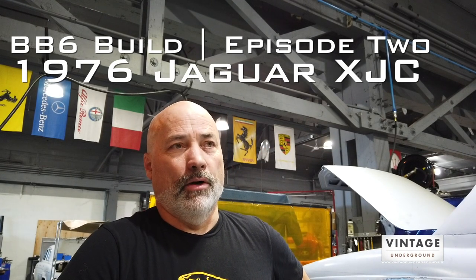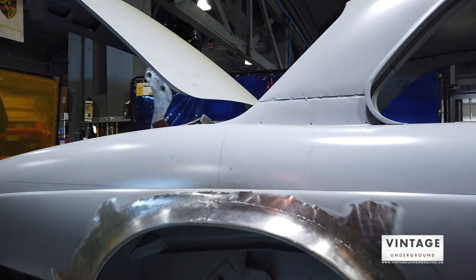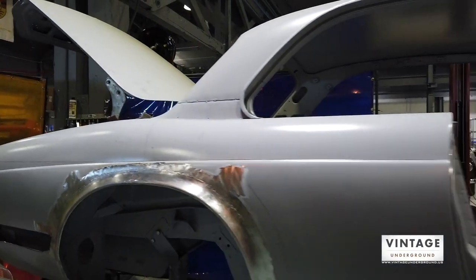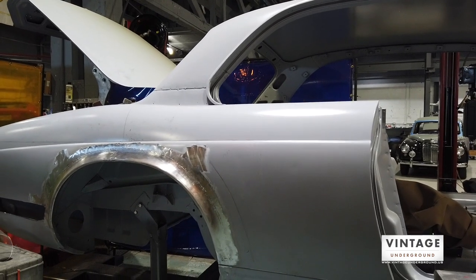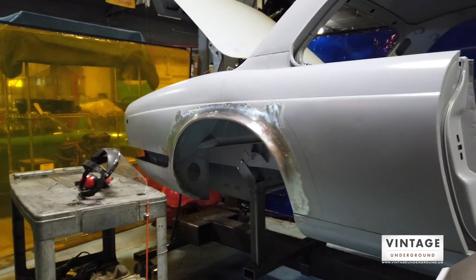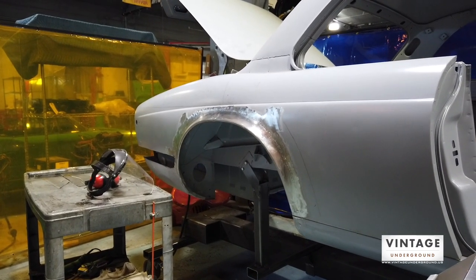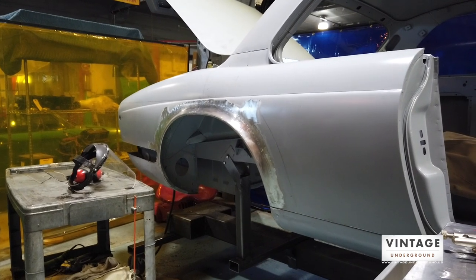This is the Jaguar XJC, a 1976 continuing project, and I'll show you a little bit about what I'm doing. It's down to the bare tub — I've recorded on this earlier — but you can see I have the rear quarter and I've re-flared it.